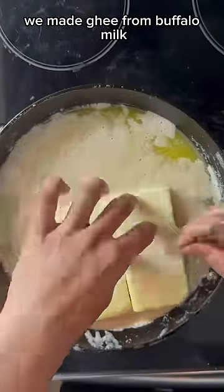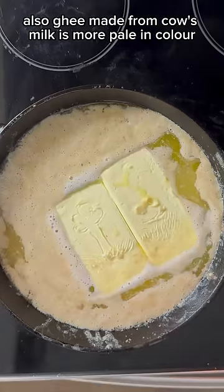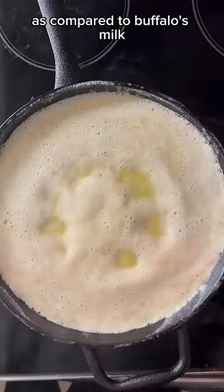At home we make ghee from buffalo milk, which has a more rich flavor and a slightly different aroma to it. Ghee made from cow's milk is more pale in color and less dense because cow's milk has a lesser fat content as compared to buffalo's milk.